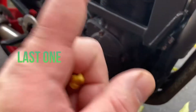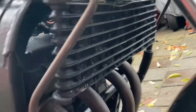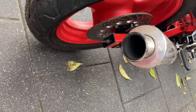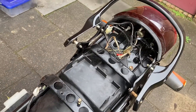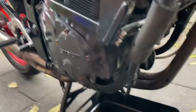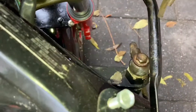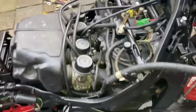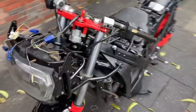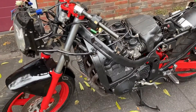Hey folks, welcome back to the channel. In this episode, I'm going to continue to work on the GS6600F 9396.